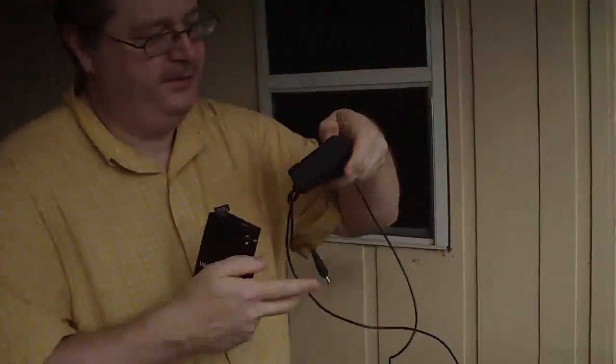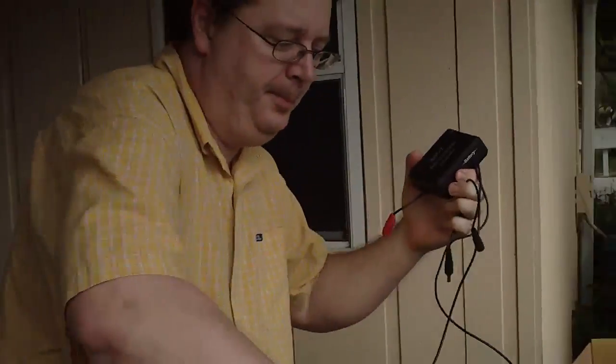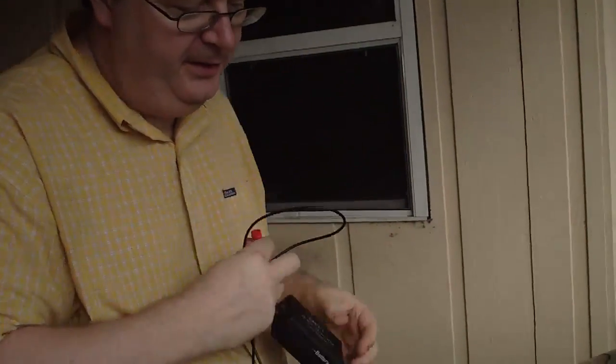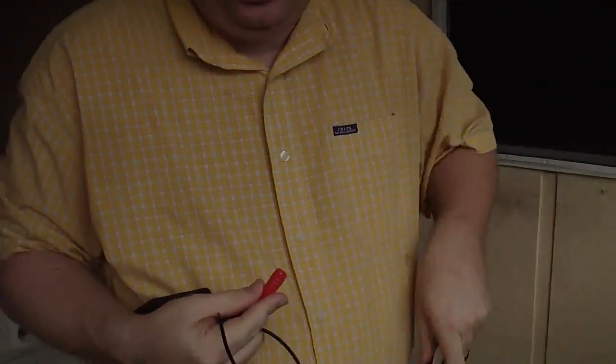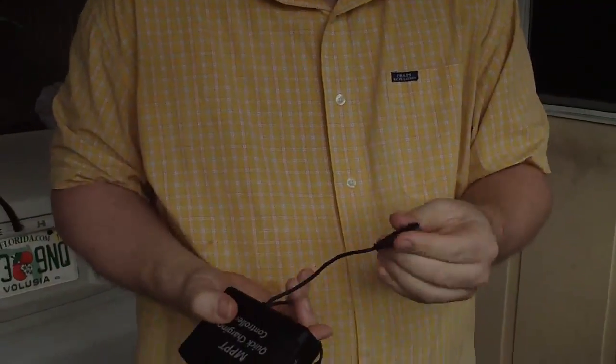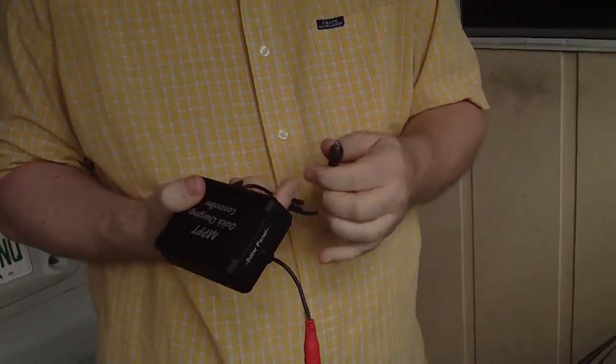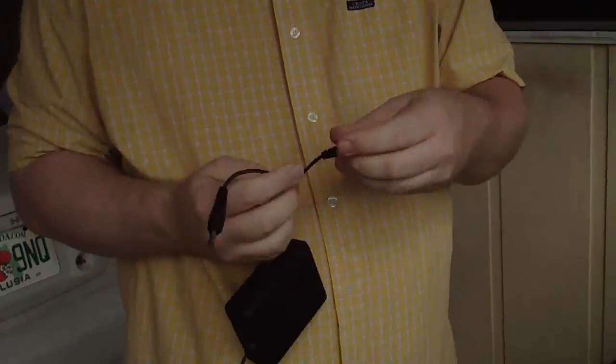You'll also need the MPPT Quick Charging Controller. This input goes into the solar panel — I plug it in like that. The neat thing is, unlike a gasoline generator, you don't have to worry about running on or finding gasoline. It's quiet, and it can't kill you with carbon monoxide.